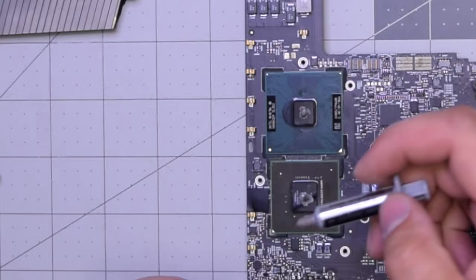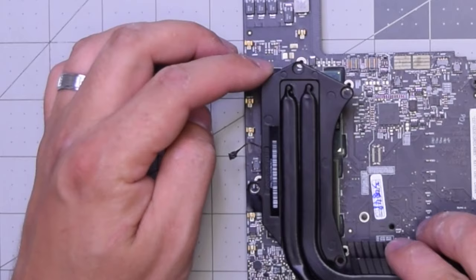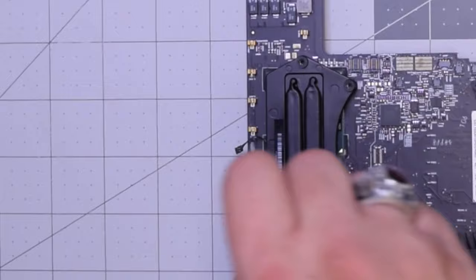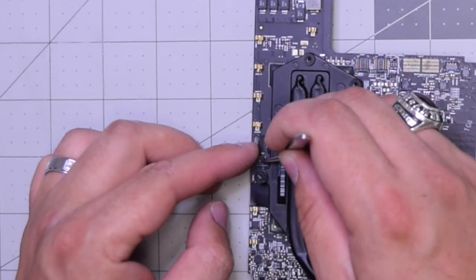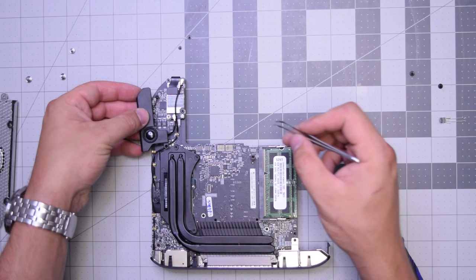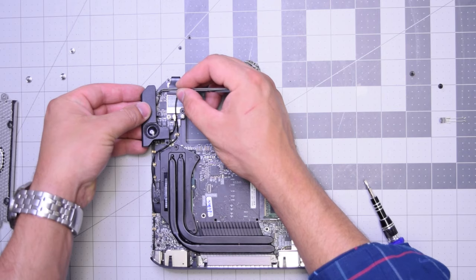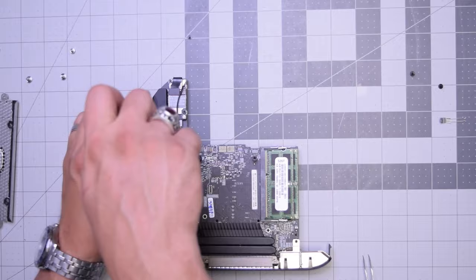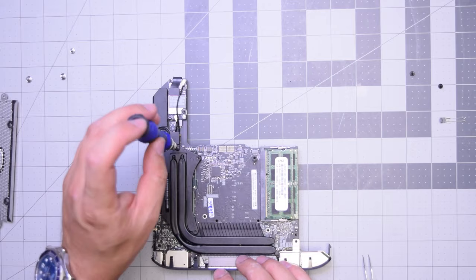When we put this heatsink on top, it should squeeze those dots and spread them out along the entire chip. Now that it's put in place, go ahead and secure it with those four T8 screws and that one little T5 on the left. Let's reconnect the heatsink to the logic board so that it registers the sensor. Now let's reconnect the speaker by aligning it and clicking it in, then secure the speaker with the two T6 screws — one on top and one on the bottom. That connects it to the heatsink as well.